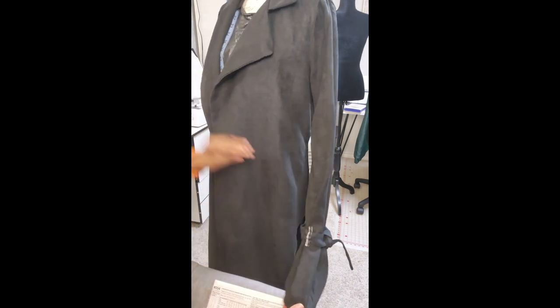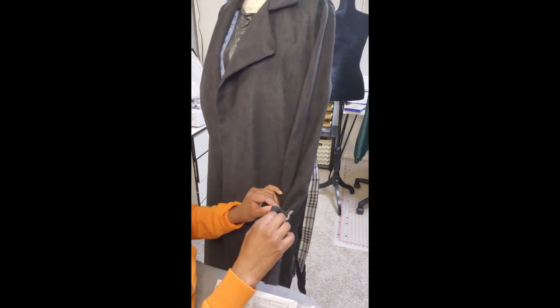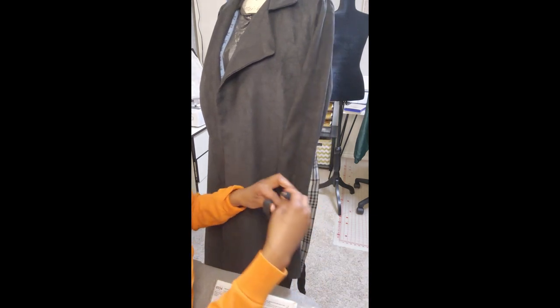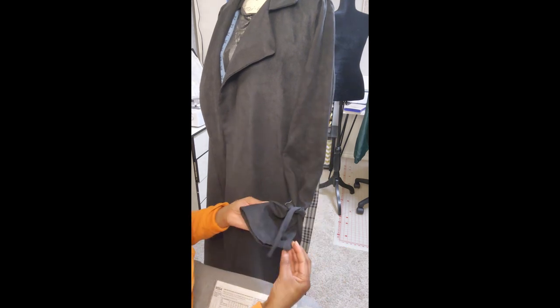You can see that it has long sleeves and sleeve carriers. So when you tie the sleeve up, it gives it that flare look around, which I absolutely love.